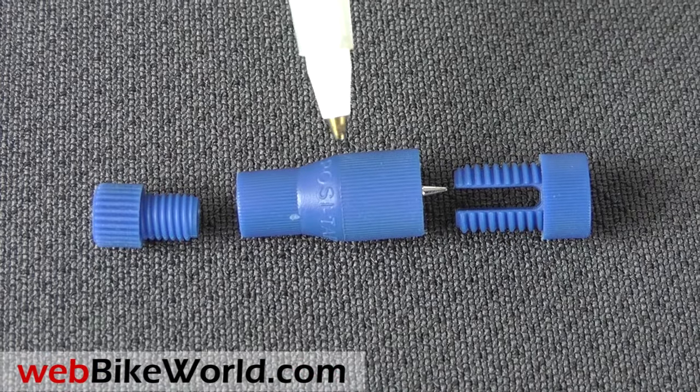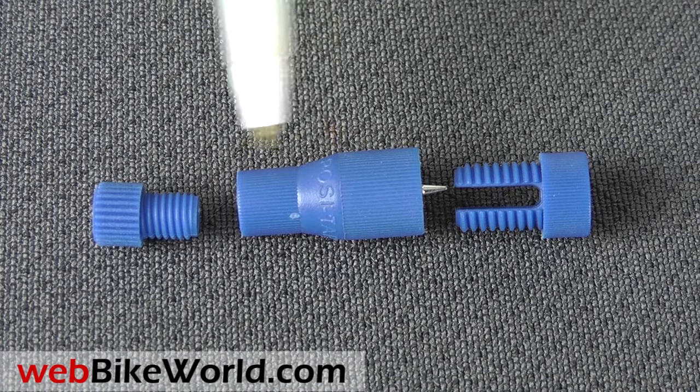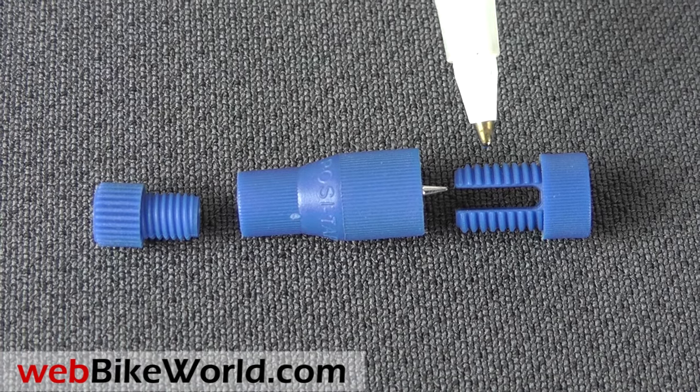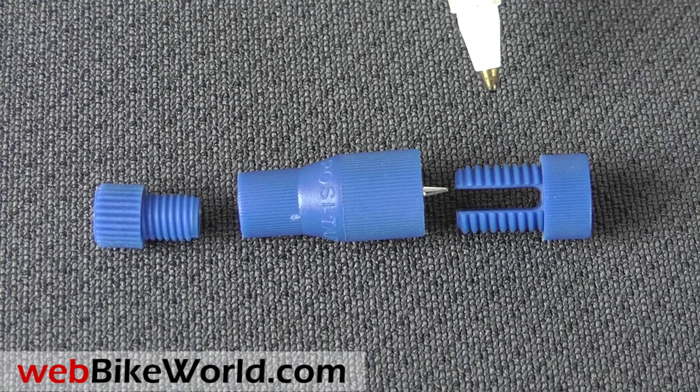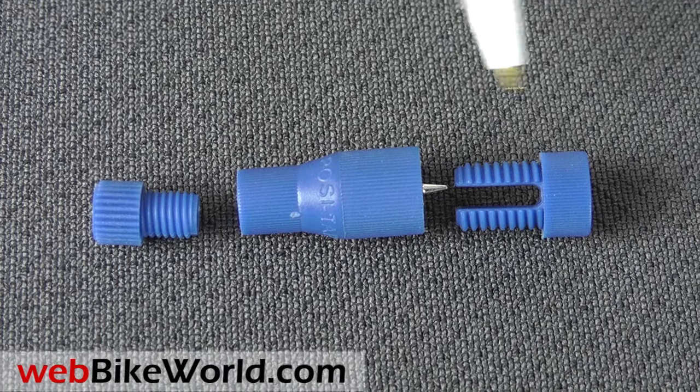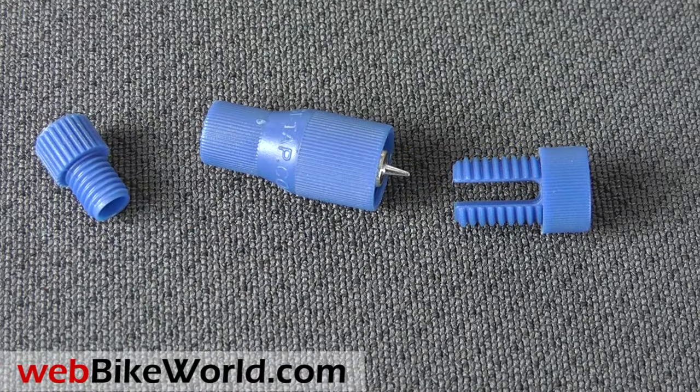Here's a POSI tap. It has a central body with a conductor and a collar on one side. On the other side is a U-shaped saddle that securely holds and centers the wire to be tapped. You can see the tap probe in the center. It's an ingenious design because it automatically centers the wire and the probe pierces the wire exactly in its center.